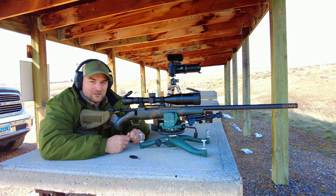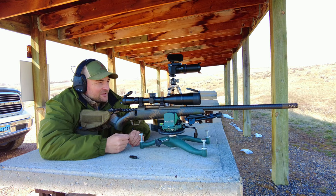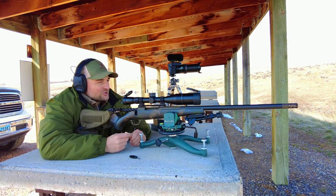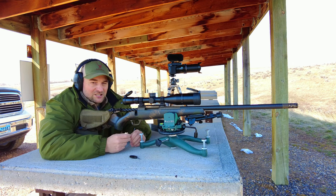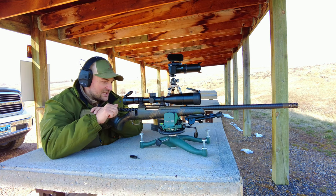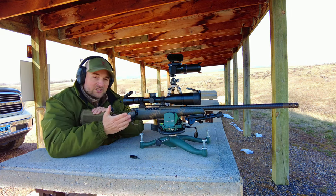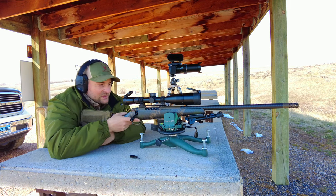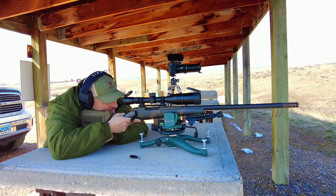We're going to shoot one more group at 100 yards using the 140 grain Interlock factory ammunition. I re-zeroed it a little bit, which is a process while breaking in a rifle. I'm going to be aiming for the corner of the upper right square so I have a smaller aim point. Much smoother — no problems feeding. Feels like this thing's really smoothing out and shaping up to be a good rifle.